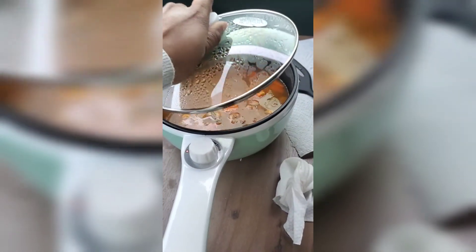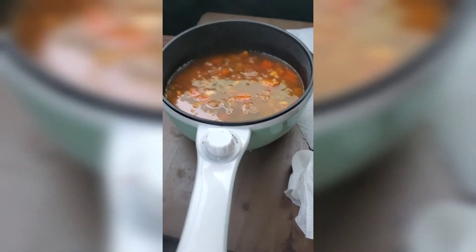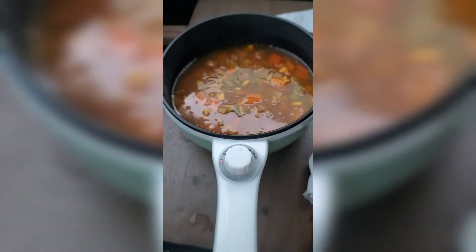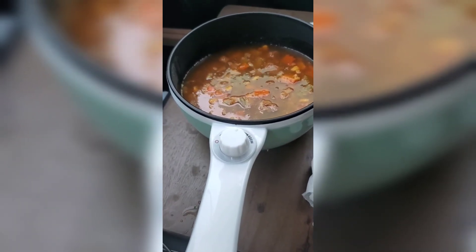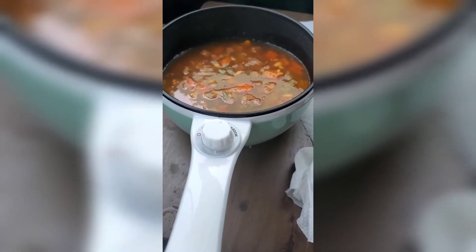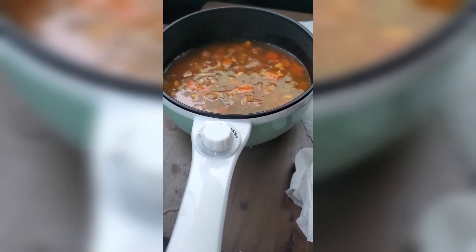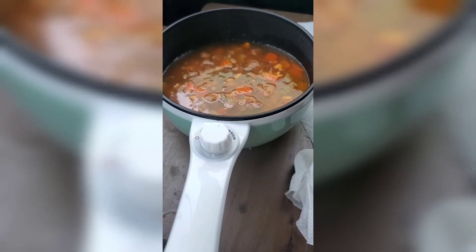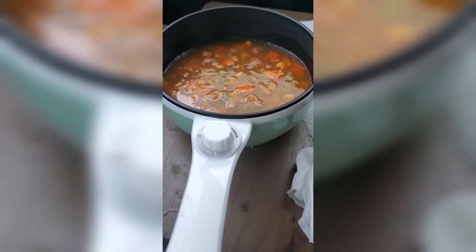It's boiling a little bit — not bad for almost 300 watts really. If you're thinking about getting one of these things, 150 watts is not really 150 watts, honey. It's boiling, looks done to me. I'm gonna go ahead and eat it, let it cool down. I'm eating right out of the pot — why even create a dish? This is the dish. Anyway, bon appétit!